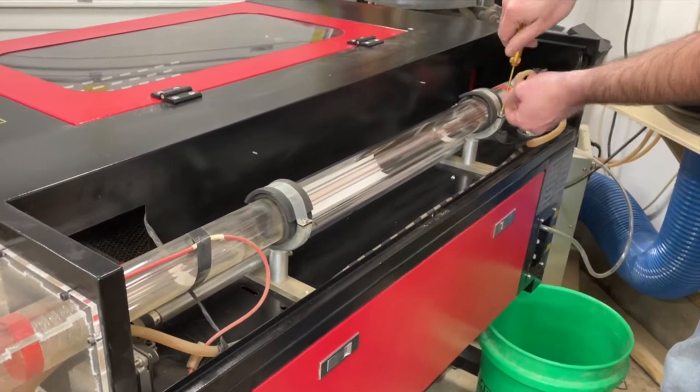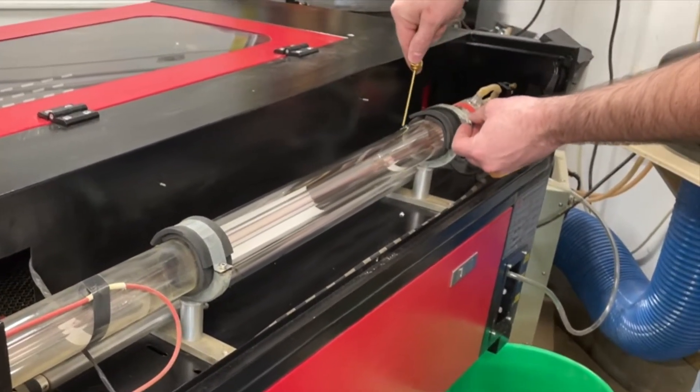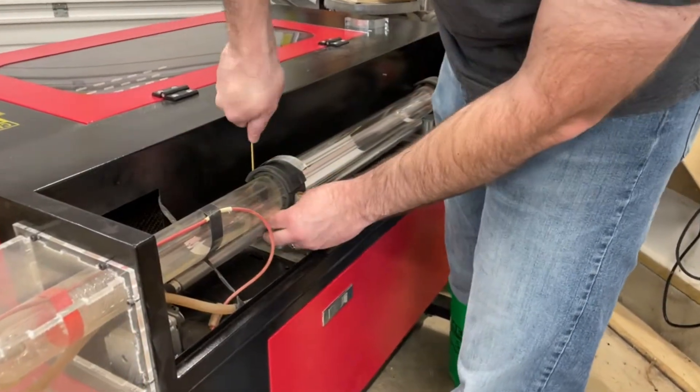Next we need to loosen up the top straps off the laser tube mounts. This will allow us to start manipulating the tube to be able to remove it from the machine.